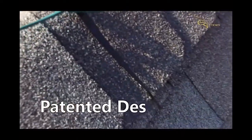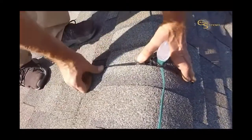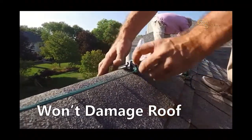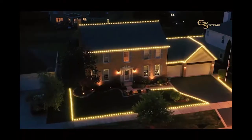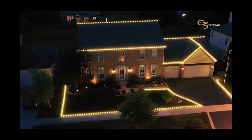The patented flexible design allows for easy, efficient, and reliable installation. To prevent damage to the roof, you no longer have to pry shingles up. Ridge Clips stay firmly in place even through high winds and inclement weather. Designed to be subtle in appearance, Ridge Clips put the emphasis on the appearance of the lights.